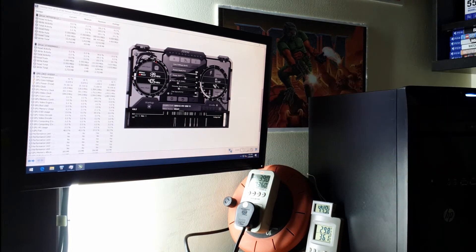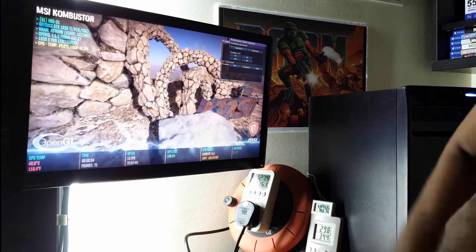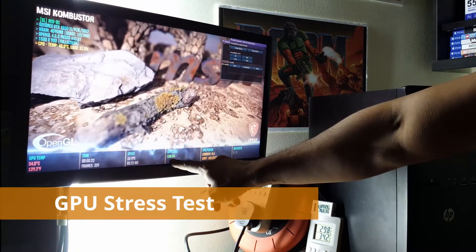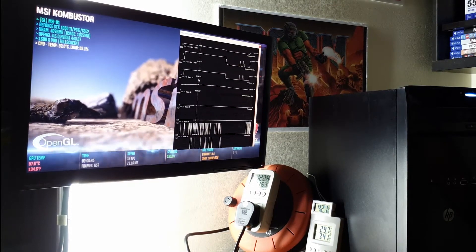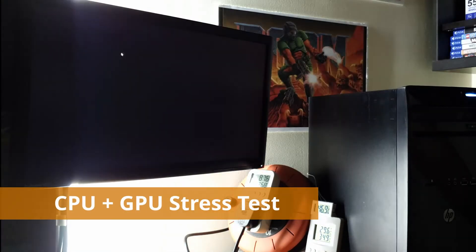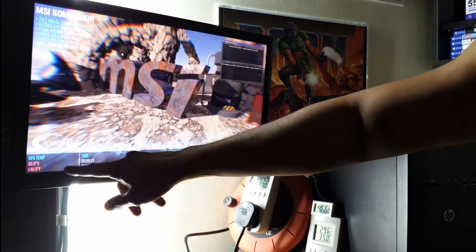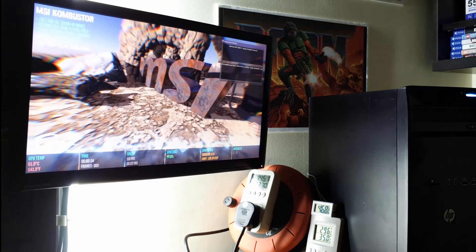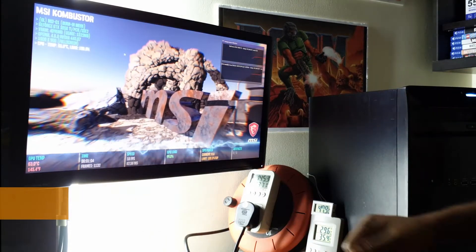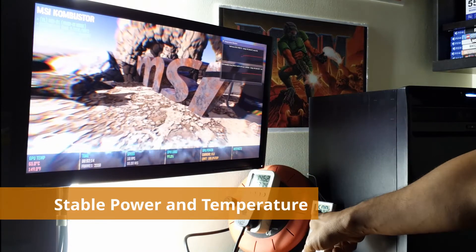Next is the MSI Combustor — a very tough and stressful software, that's why I call it the torture test because it really pushes things. Right now we are running the graphics only. Now we are going to push the CPU burn part, which pushes the CPU over normal usage. This doesn't actually happen in real-world usage — you don't get full CPU and GPU usage at the same time in games. But we are checking what kind of load is being placed. You can see the power usage and temperatures are maxed out, but still everything is very stable and nothing is out of control.